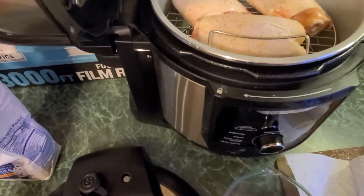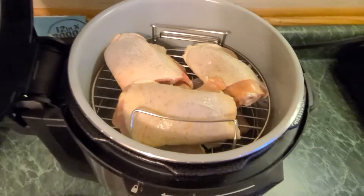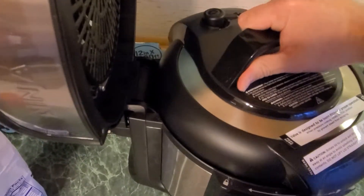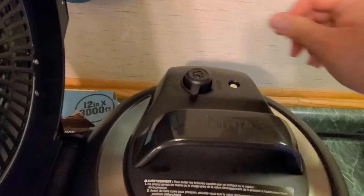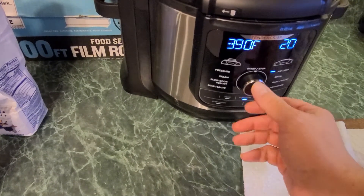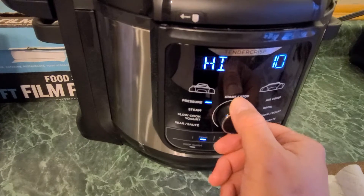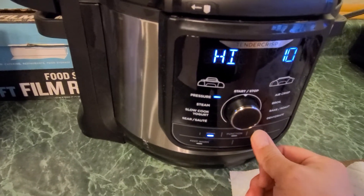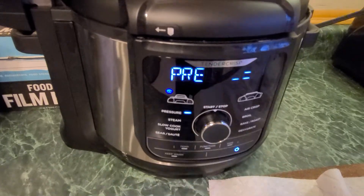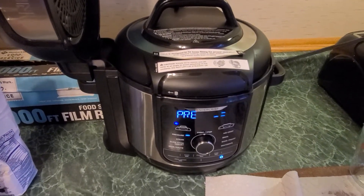Once you get this done, you're going to want to take about a half a cup of water and just throw it in there on the side. Next, we're going to put our pressure lid. Make sure that it locks into place. We're going to switch this to pressure, leave it on high, and bring it down to only two minutes. This is going to take about eight minutes total because it's going to build the pressure up and then pressurize for two minutes, and we'll see the results.